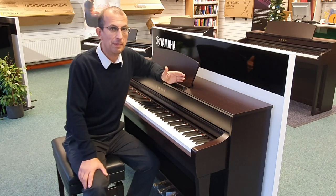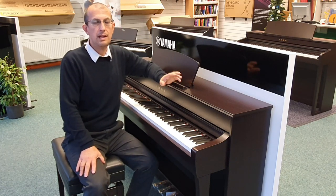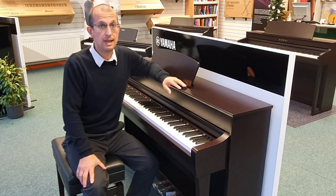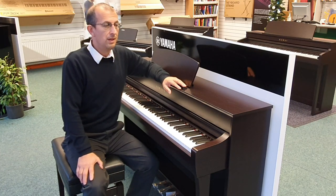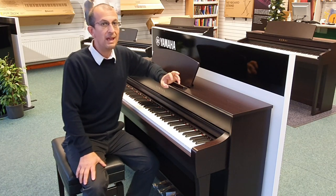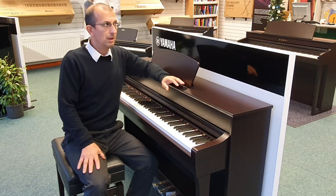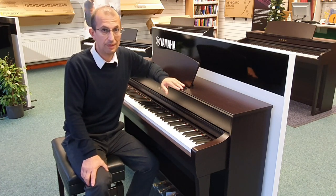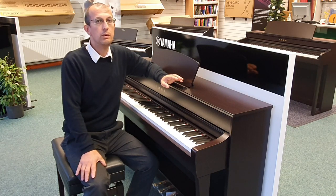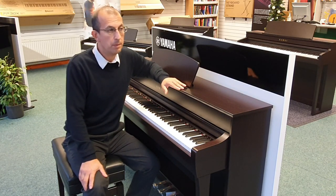What that means is that you can play the same key incredibly quickly, and on a three-sensor system you will still hear that note being played. On a two-sensor system, playing very quickly may mean that the piano will drop some notes. Now unless you're an incredibly fast player who needs to play very fast runs, you're not really going to notice that.